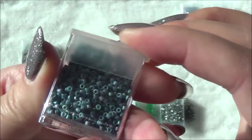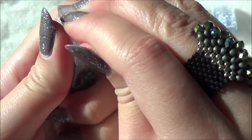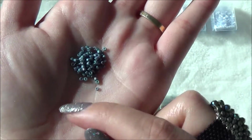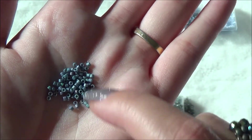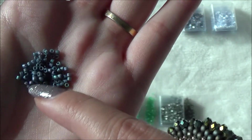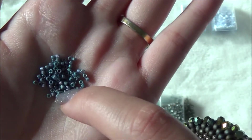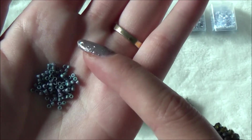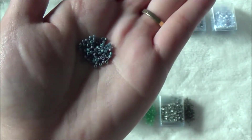For the next ones we have opaque sea opal AB — these are so pretty. They are a darker grayish turquoise color and they have a purple shift. Can you guys see that purple shift? It is gorgeous! I am super excited about these. They almost have a satin finish. I could see putting these with other purple elements because that's going to help that shift be even more noticeable.